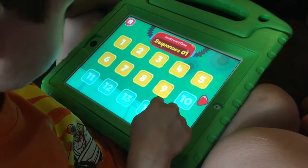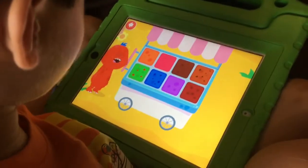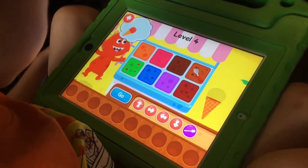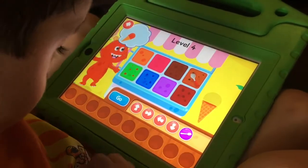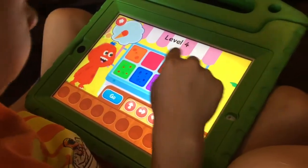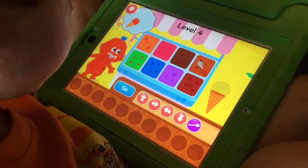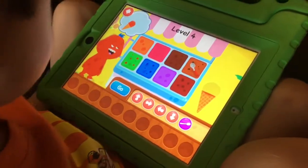Let's start with level four. So our little monster is dreaming of an ice cream. Which color is he dreaming of? Orange. Okay, so before we touch anything, can you show me where the scoop is right now? The scoop's right there. So the job in this game is you've got to tell the computer, or tell the scoop in this case, to move over to the correct color. And then we're going to do the function, which is to make a scoop, and make the monster the ice cream that he's asking for.